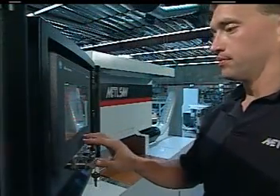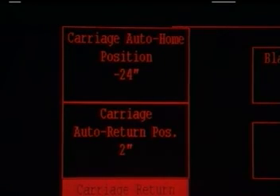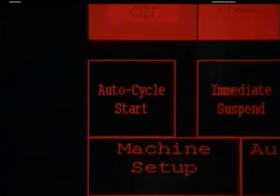Now with this computer touchscreen, you tell the saw what cuts to make. Just enter the parameters: how wide your load is, the carriage speed according to what you're cutting, and what length you want to cut. You press the auto cycle button, and there it goes.